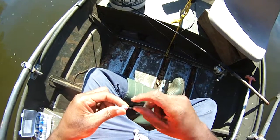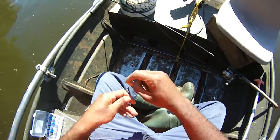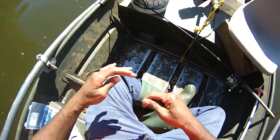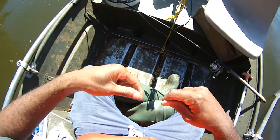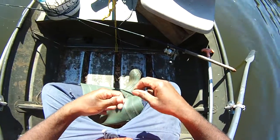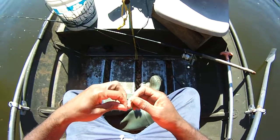Let's go ahead and show you exactly how I rigged this up from start to finish. Put our weight in like so, and just tie a palomar knot there on the weight, because all I have is the egg sinkers.